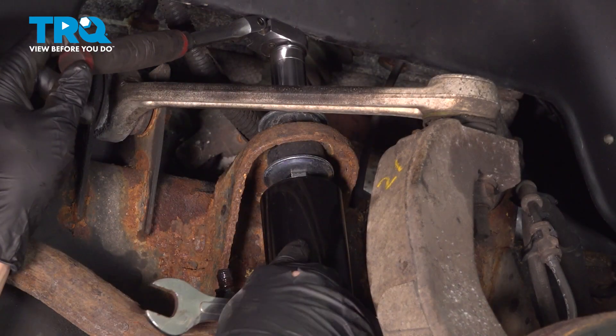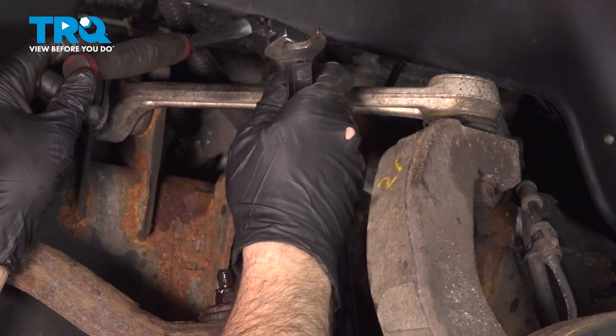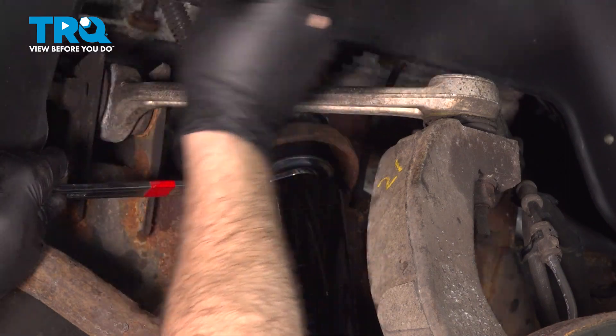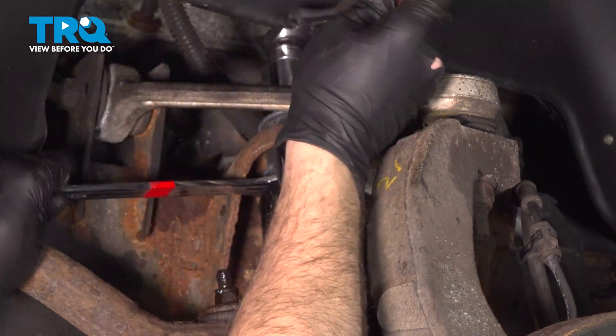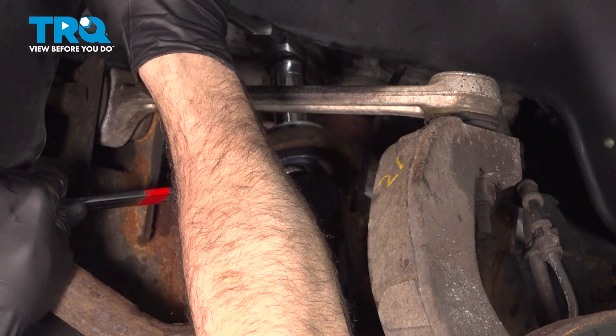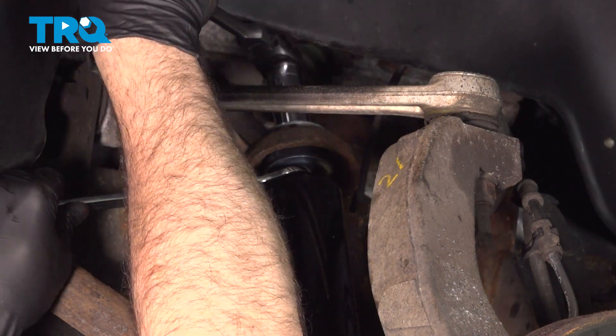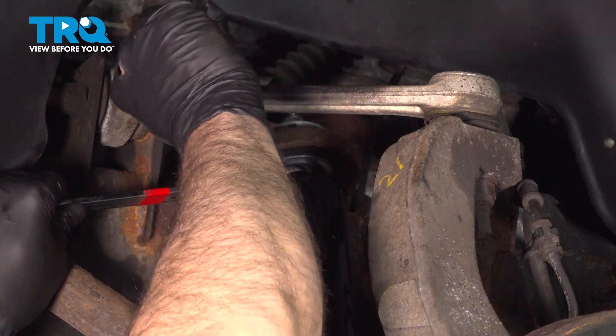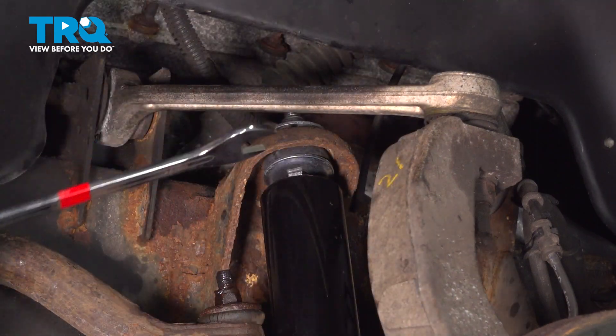Now in tightening this, if the shock tube is spinning, use a 19mm wrench to hold that. Just go ahead and tighten that down nice and tight. That nut will bottom out — go ahead and remove your wrenches.